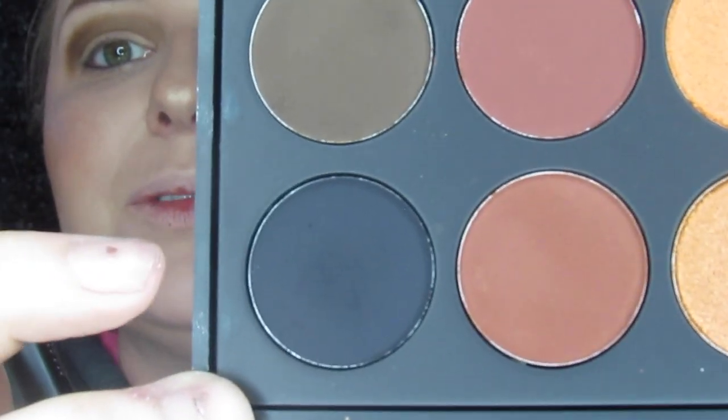All right so we are going to be very brave today and we are going to go into In the Zone. I'm going to try to be really careful with this but I'm going to use it to make this crease as dark as I can.